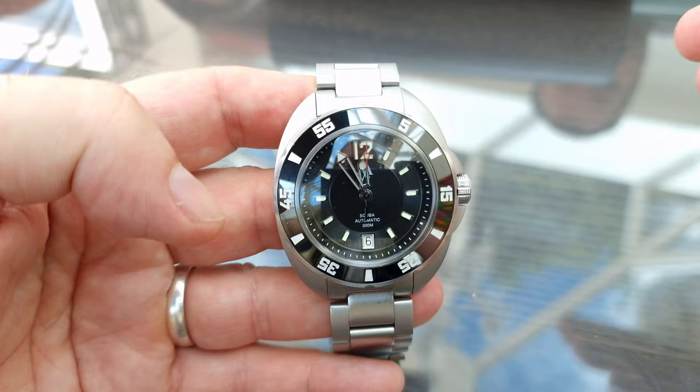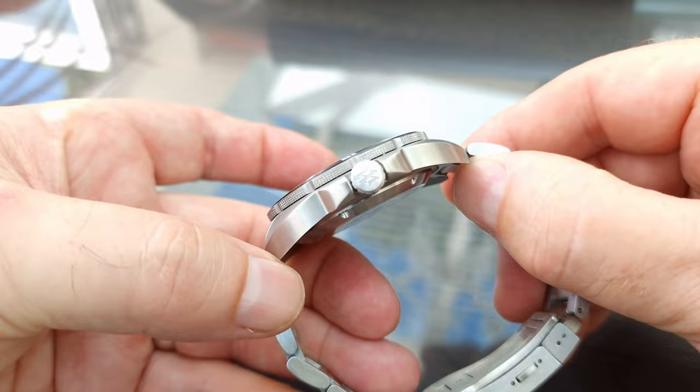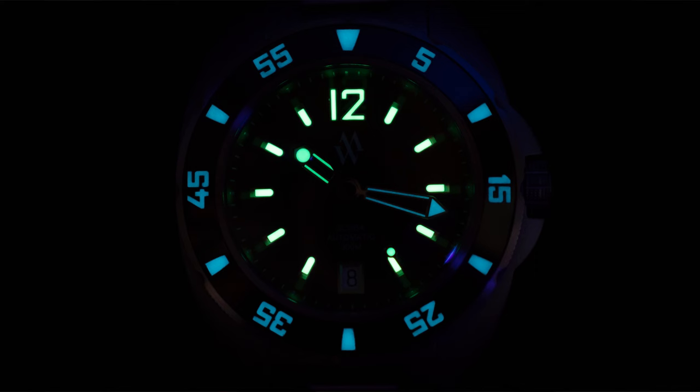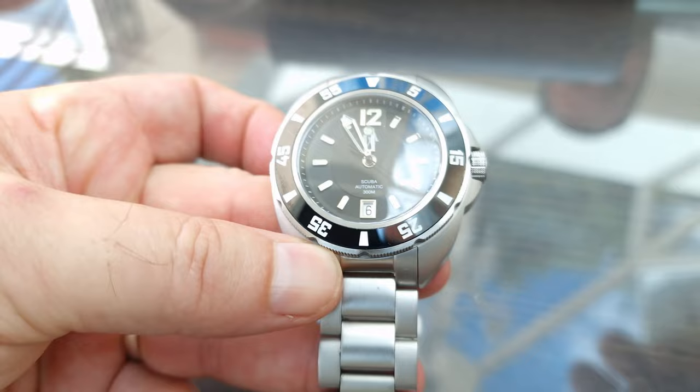Before we go any further into your journey, we'll do a quick run-through of the specs of the new Scuba. What we have here is a 42mm diameter watch with a compact lug-to-lug of just under 50mm and 13mm thick. There's a lumed ceramic bezel, domed sapphire crystal with internal AR coating, and a Sellita SW200 Swiss automatic movement, all housed in marine-grade 316L stainless steel, which is now brushed, with 300 metres of water resistance, pressure tested.